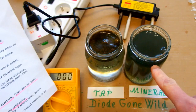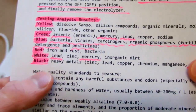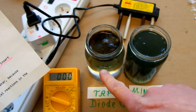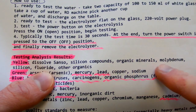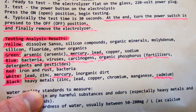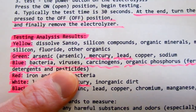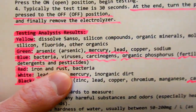So my mineral water is kind of green or black, so it contains arsenic, mercury, lead, copper, sodium and also heavy metals including cadmium. And the tap water is yellowish black, so it contains silicon compounds, organic minerals, molybdenum, silicon fluoride and other organics. And it's also a little bit black, so it also contains cadmium. This one looks a little bluish to me now, so it also may contain bacteria, viruses, carcinogens, organic phosphorus, fertilizers, detergents and pesticides. So that's really scary.